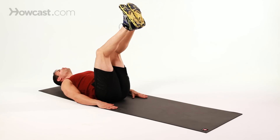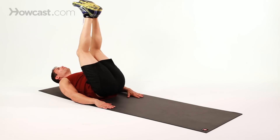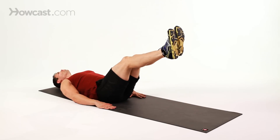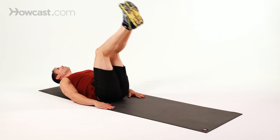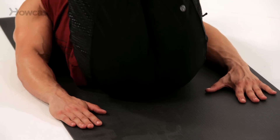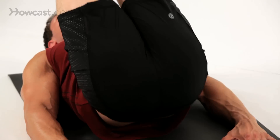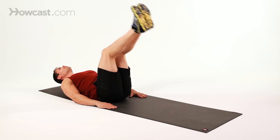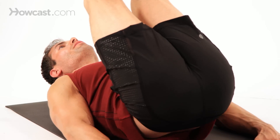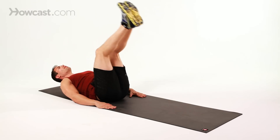Level two would be straightening your legs and kind of coming straight up with it. So this is a little bit more challenging in the midsection, in the lower abdominals. You've got a little stronger spine, a little more core strength here, so this would be the level two version of the ab reverse curl.